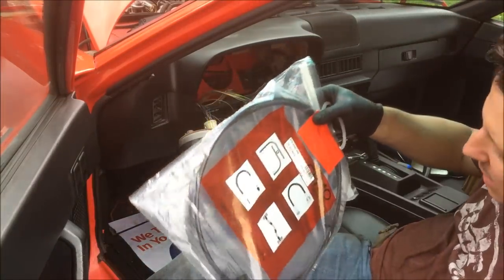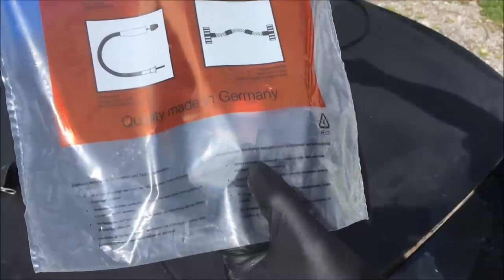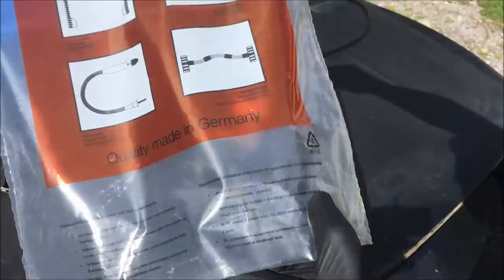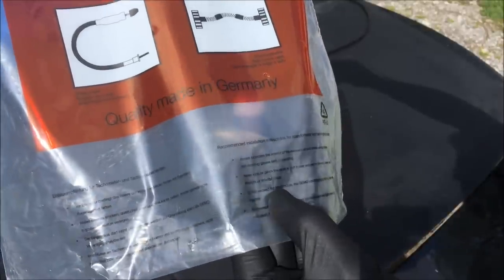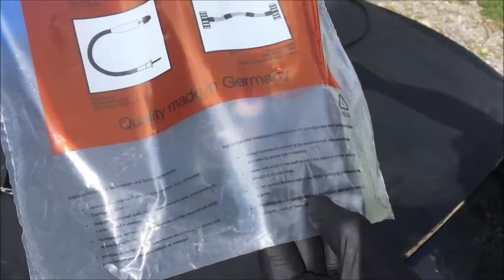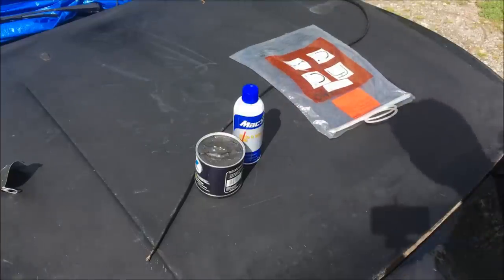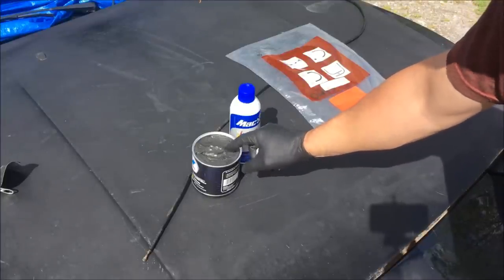I have a brand new cable here. The recommended installation instructions say: always lubricate the interior of the sleeves on both sides using standard ball bearing grease before installing. Never kink or pinch the shaft or pull it over edges or corners — always lay it straight or in large loops. Do not exceed the bend radius shown on the packaging. Fix connections to the speedometer and wheel hub lightly — do not pinch, crush, or handle with tools. So I'm going to lightly lubricate the inside of the sleeves with ball bearing grease.